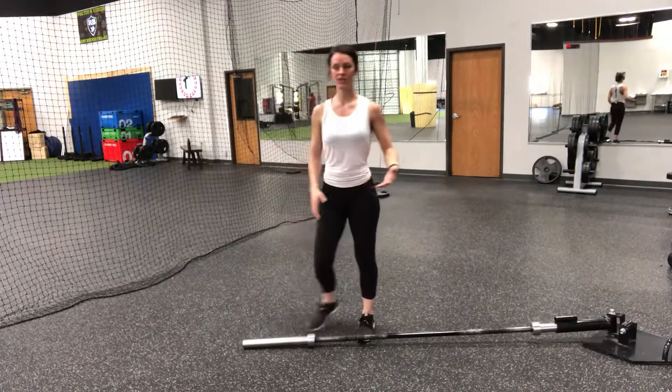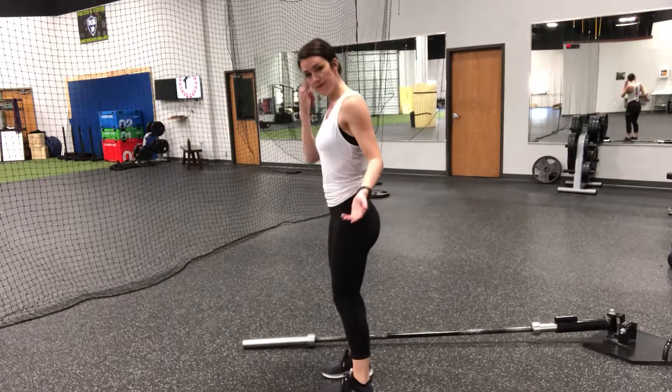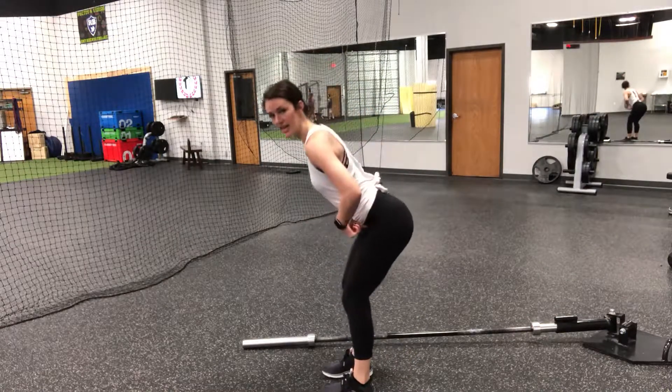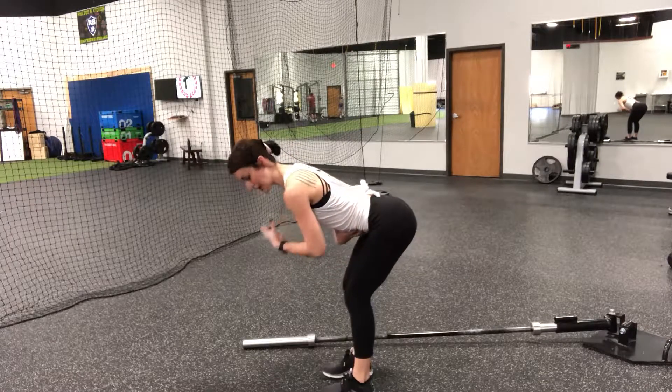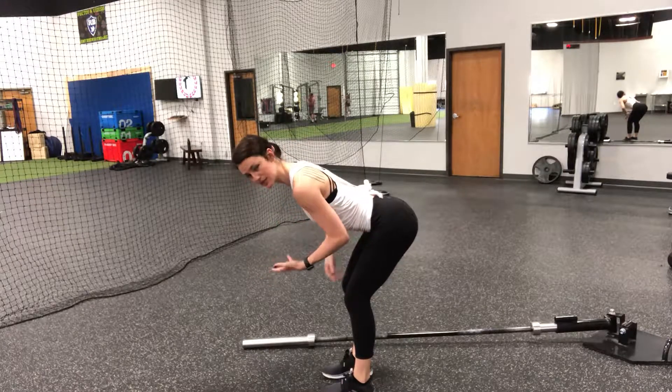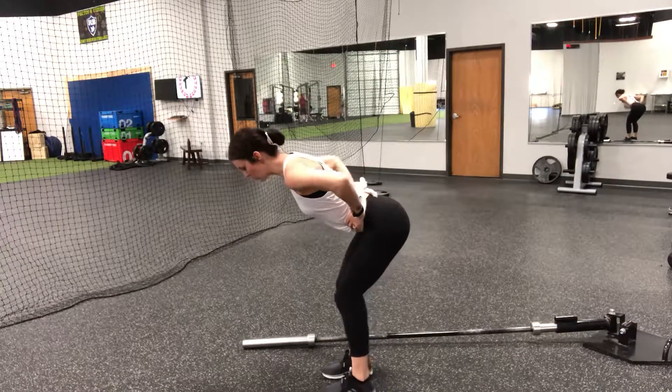When you're in this position, we want to make sure that we really nail down our bent over row position. Our feet are fairly narrow, we bend at the knees, hinge at your hips, and then lift your hips up so that we've almost got a parallel-to-the-ground position. Our core has to be engaged and glutes have to be engaged to protect our low back.